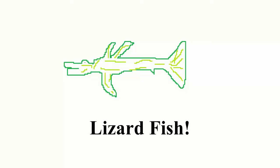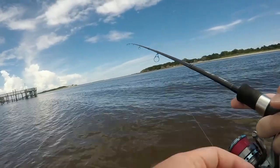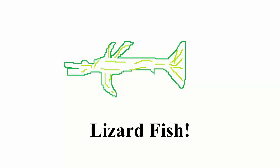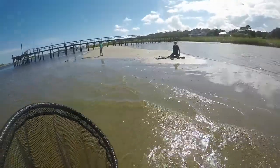It's probably a lizard fish bumping it. It's either dead or it has one of its claws just crushed.